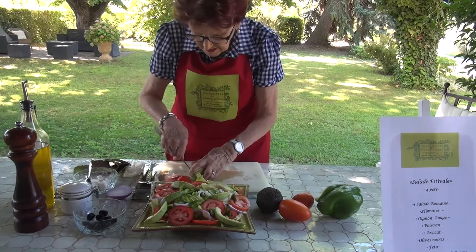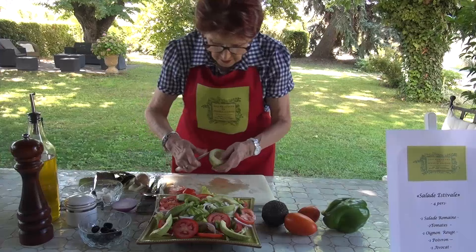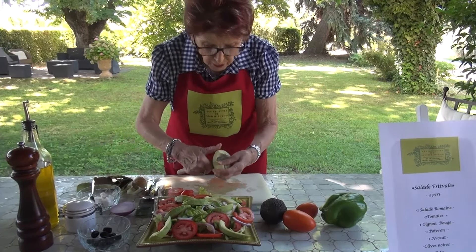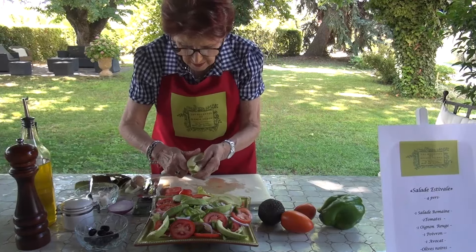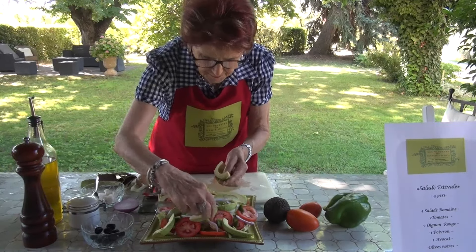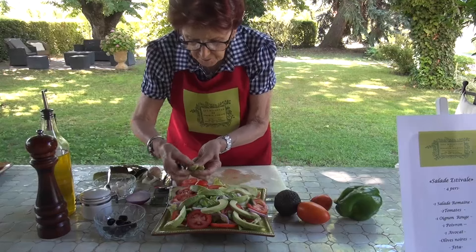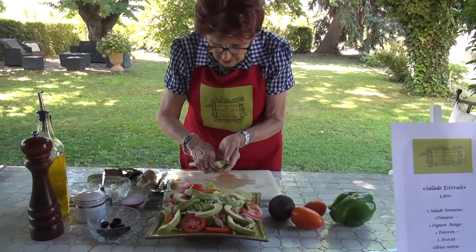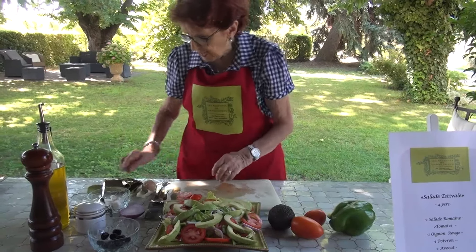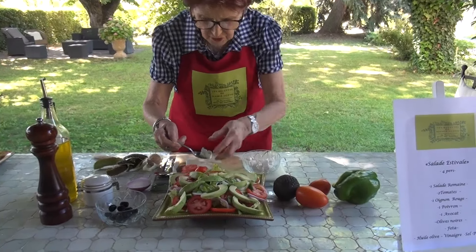You understand why it's a little more decorative to do it like this — rather than in a salad bowl, you can better present it this way. It makes a little more fantasy. It's true that it's more enjoyable to present it even to your family. Here, I'm going to put my little cubes of feta that I have cut.